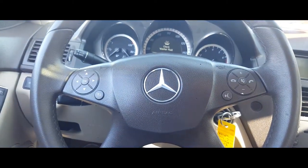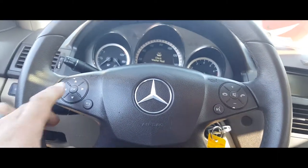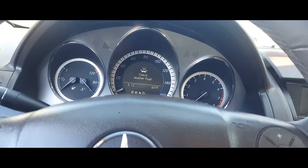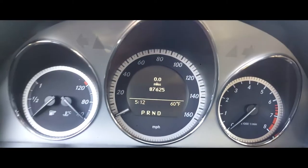The next thing you're going to want to do is locate these buttons — the OK and the call button. We're going to go ahead and press OK so we can get out of the check washer fluid menu, because this is the menu you want to be in.